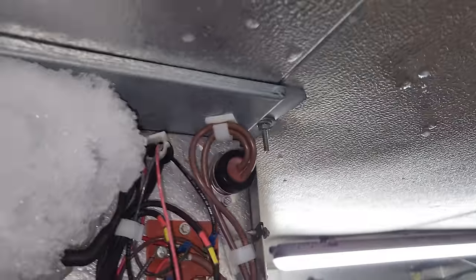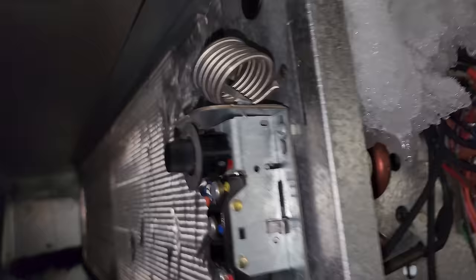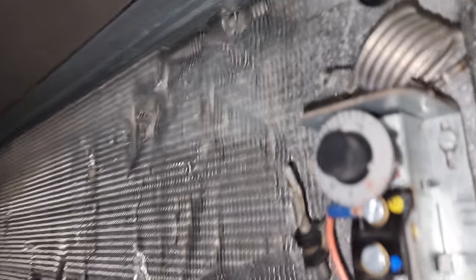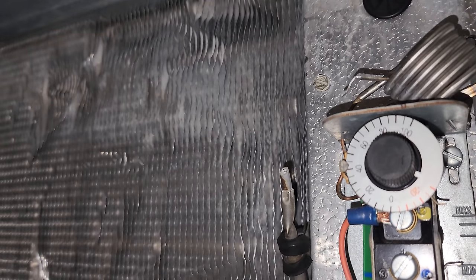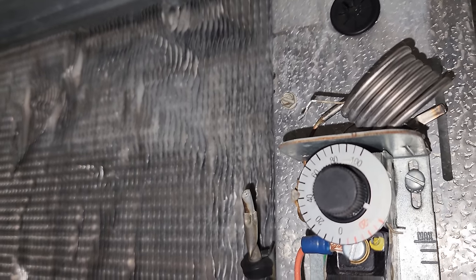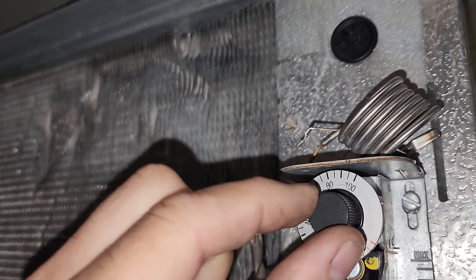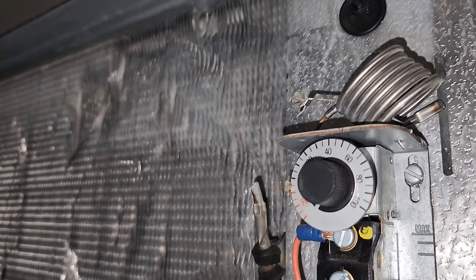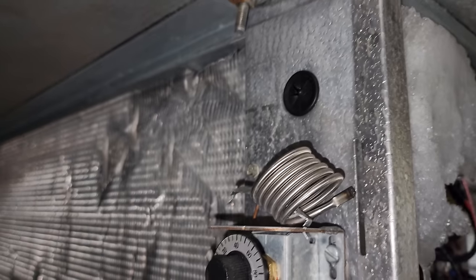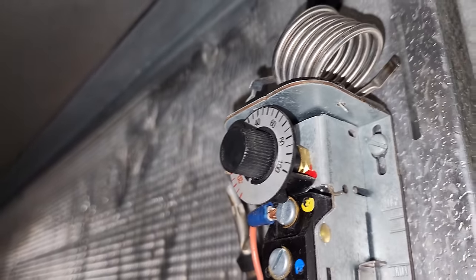Sometimes you've got to think skinny thoughts. I'm way up on this walk-in freezer shelf. There's our temperature controller. Notice what it is set for — it is set for 40 degrees. We turn it down and it just turned on.